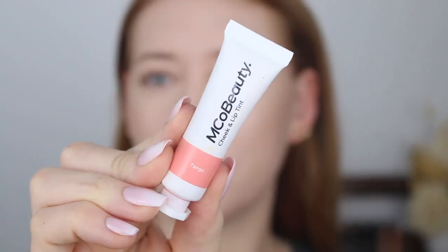For blush I'm going to be using the Emco Beauty Cheek and Lip Tint in the shade Tango. With these kind of products I like to put it onto the back of my hand or onto a clear palette, spread it out with my finger, then take the back of my sponge, tap it in, and lightly tap that onto the cheeks. This is a really good way to still use a cream product over powder. This cheek and lip tint is absolutely beautiful — it's very lightweight and still has a bit of a glow to it. Just beautiful.